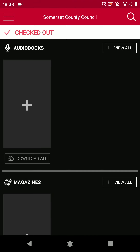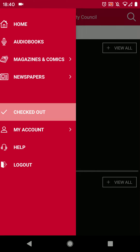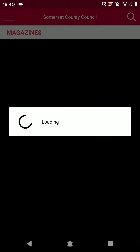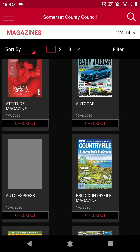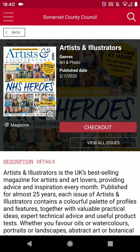The app will load the section for checked out items. There's nothing here yet so let's look for a magazine. If you tap the three lines menu we have the option of audiobooks, magazines and comics, and newspapers. We'll look for a magazine so press magazines and comics and then magazines. It loads up the magazine screen showing a list of all the magazines available. Tap on one of the magazine covers for more details, then to borrow it press the red checkout button.